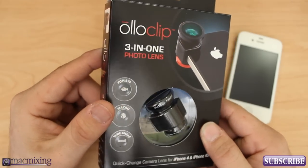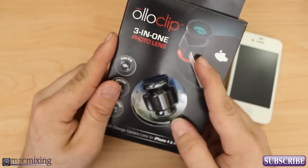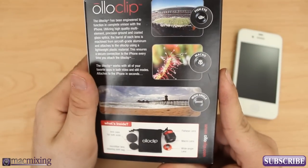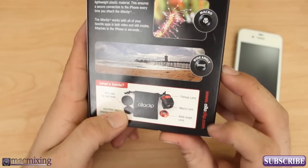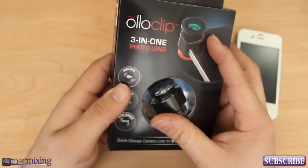This is a 3-in-1 photo lens for the iPhone 4 or 4S and it snaps onto your phone in a pretty unique kind of way. It comes with two lens caps, a microfiber cleaning cloth, and it comes with a fisheye lens, a macro lens, and a wide-angle lens. So you can take some pretty cool pictures with this little guy.